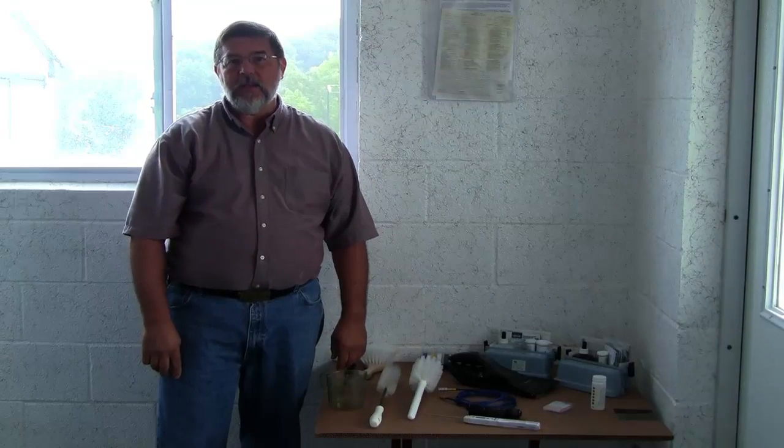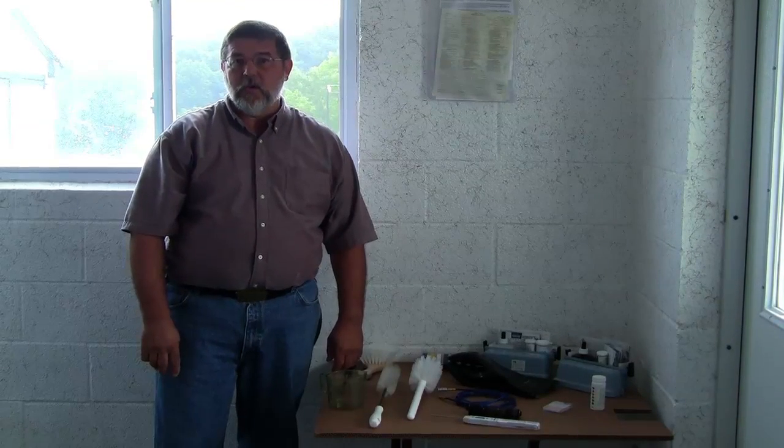We're here today to show you on a non-electric farm what procedures and techniques can help you in cleaning your milk equipment.